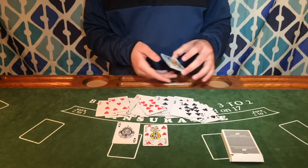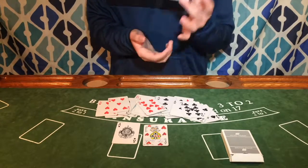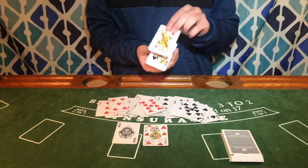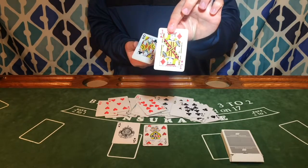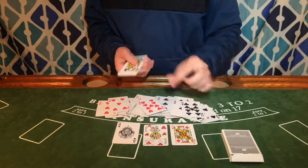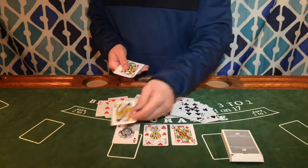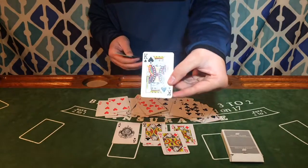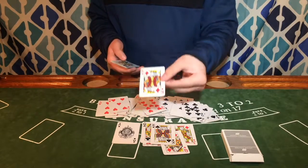With this deck, all of the cards are custom. The face cards are really different than what you would expect for a standard face card. This is what the Jack of Hearts looks like. They're all different in some way — they all have different variations done on them. I like them, they do look really cool.